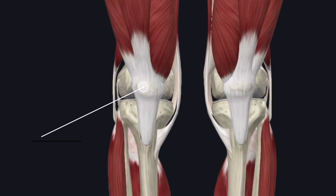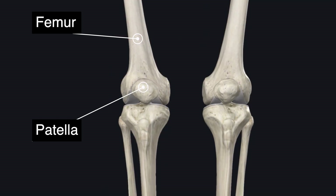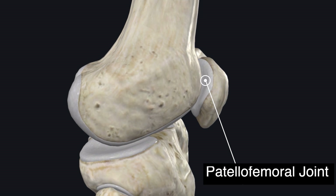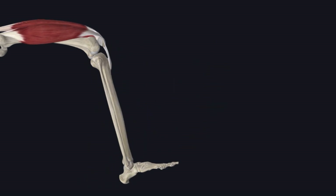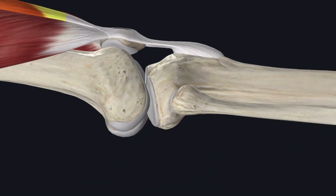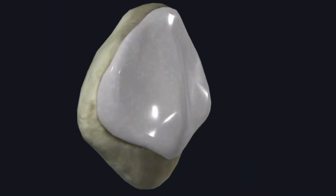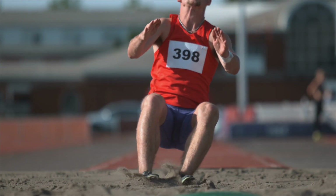Before we jump into each exercise let's review some basic anatomy. The patellofemoral joint is where the patella, or the kneecap, meets the femur, or the thigh bone. The patella sits within the patellar groove of the femur and glides along it as the knee bends and straightens. This joint plays a crucial role in knee extension because the patella increases the leverage of the quadriceps muscle, improving its ability to extend the knee. The joint is lined with articular cartilage which helps reduce friction and absorb shock during movement.